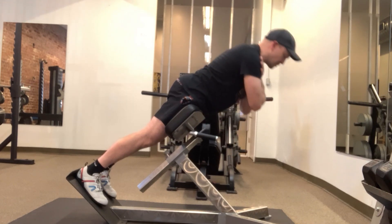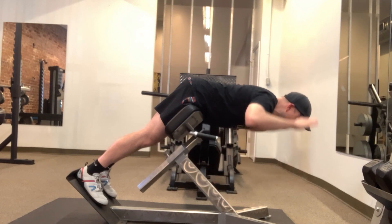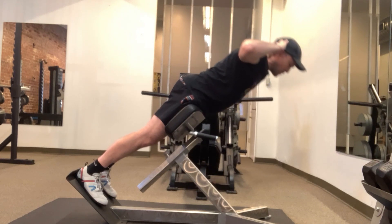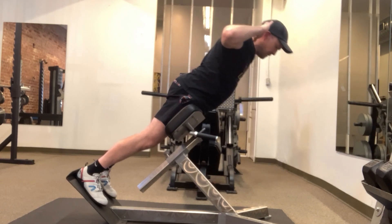We want to feel this mostly in the glutes and the back of the legs. If you want to make this a little bit more difficult, you can put your hands behind your ears — or just your fingertips behind your ears. We don't actually want to pull on our neck or anything.